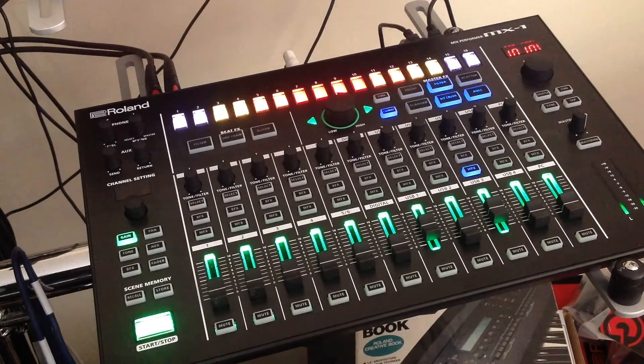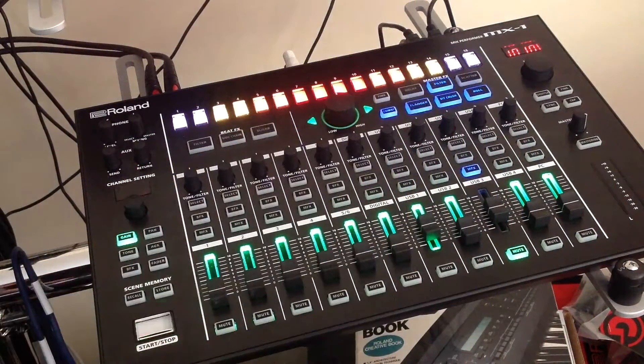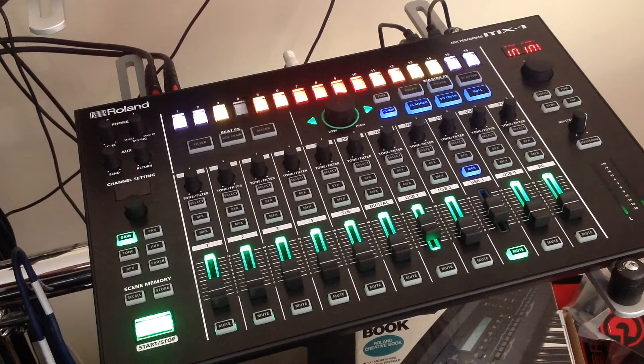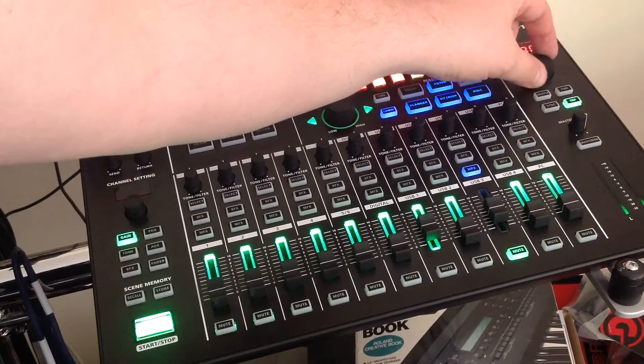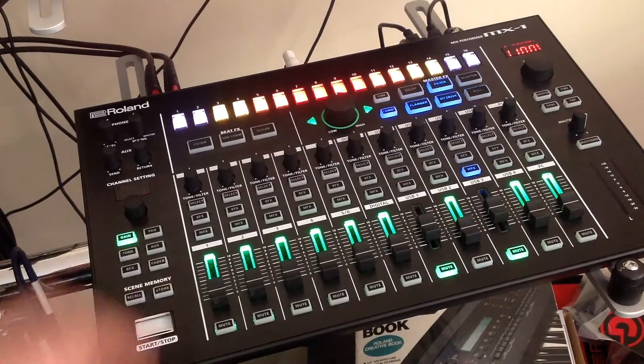If I play something on the JP80, you can hear it — there it is. I'm going to mute that out. When you connect your equipment to the MX1, specifically the other ARIA equipment that the MX1 was designed as a control surface for, they take the MX1 clock source as the de facto clock source. If I hit start-stop, there's a simple drum beat on my TR8, and I can adjust the tempo of that drum beat using my MX1. I can start and stop it from here as well.